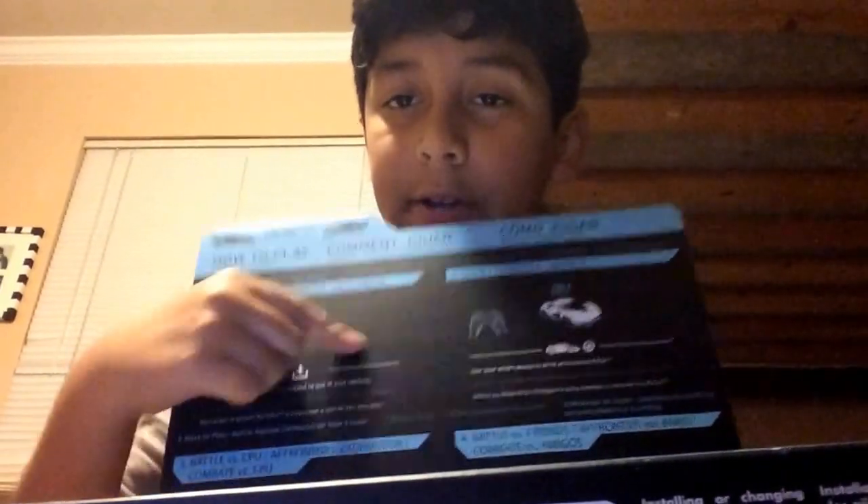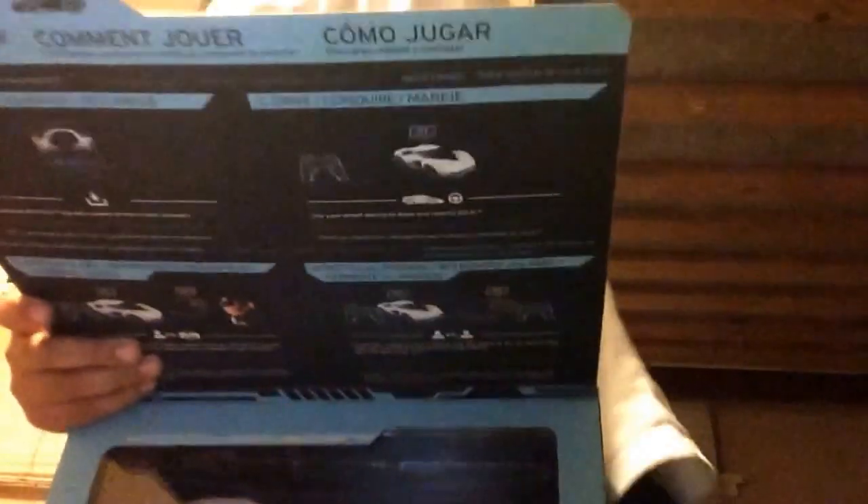So you open this — whoa, okay, this is pretty cool. It tells you that you need to install this app on your iPad or iPhone to make them work, and you need Bluetooth as well. This is how they look — they look really cool, and there it is, looks pretty nice.